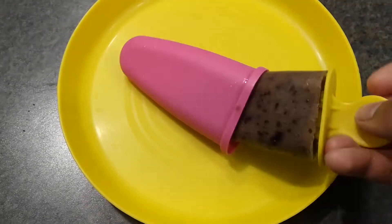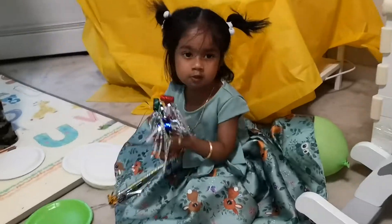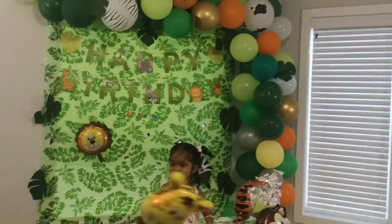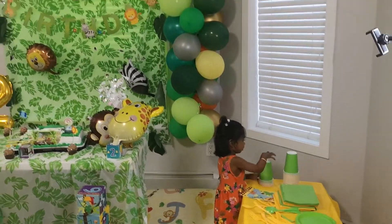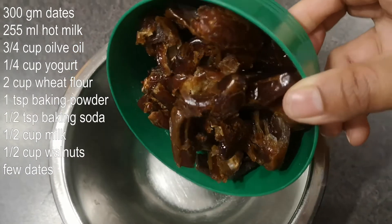Hey guys, welcome back to my channel. Today's video is going to be my daughter's second birthday party prep. I hope you guys enjoy this video, so let's get started. I wanted to make a special breakfast and a snack on her birthday, so I made a dates cake and blueberry popsicles the previous night.